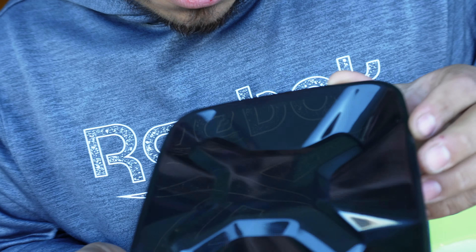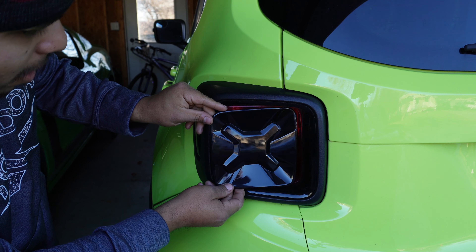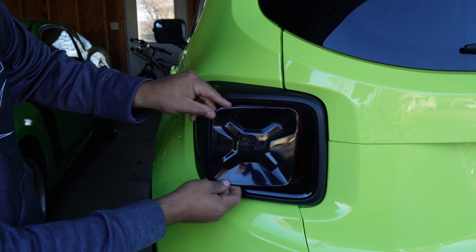Check that out guys — that is a sweet looking shiny black. It looks pretty dark, but you can actually see right through it. It's definitely gonna be dark enough to make it look good. Let me just kind of hold it against the tail light. Oh yeah, that's gonna look sweet.